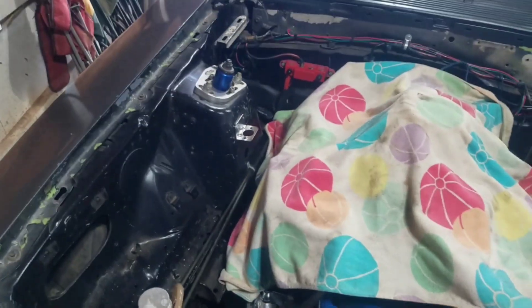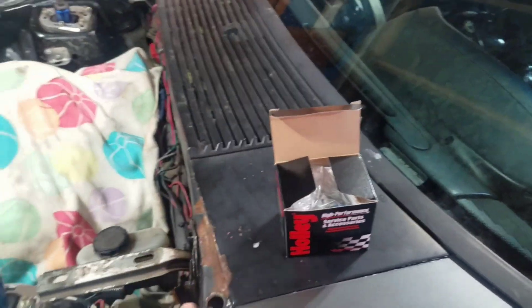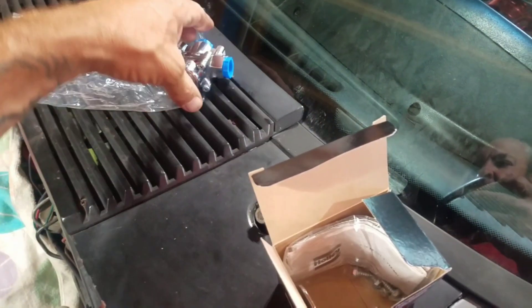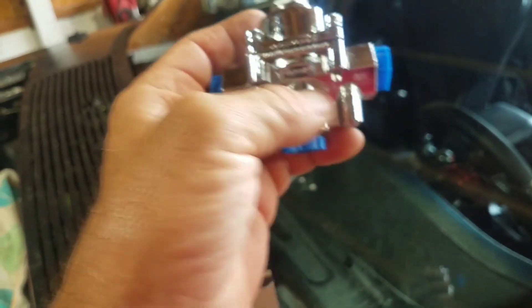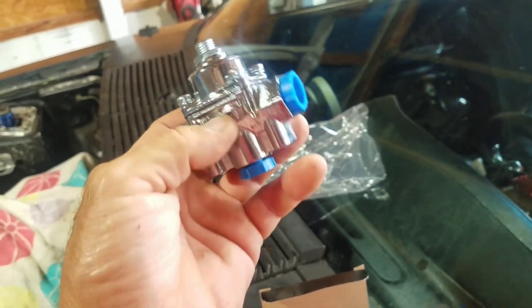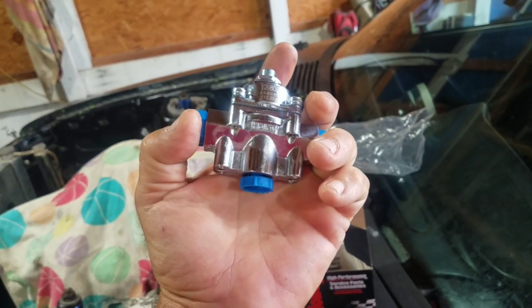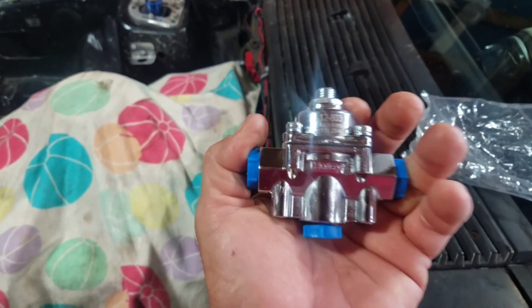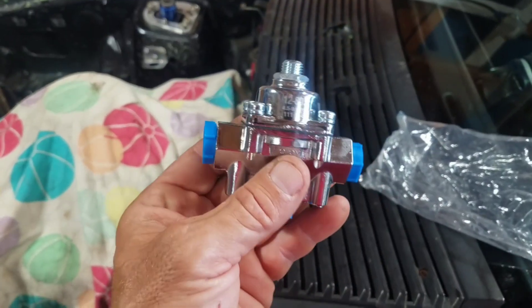We're not going to change anything and go right back to the same spot. I already have all of the stuff made up so I don't have to do anything different. The other one was hooked up the same way — there's the inlet right here coming in, and these are the two outlets. You can put this on a rail and feed both carbs at the same time. We're going to cap one off and run the fuel through the other. It holds 4.5 to 9 PSI and comes preset at 7, so we might have to do a little adjusting.